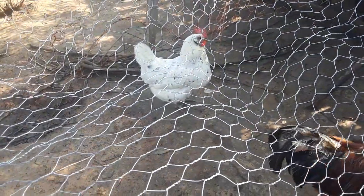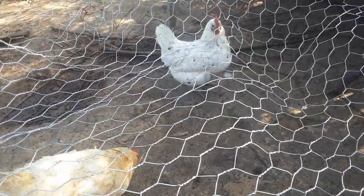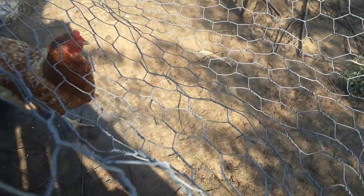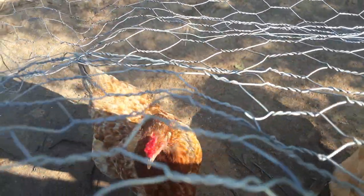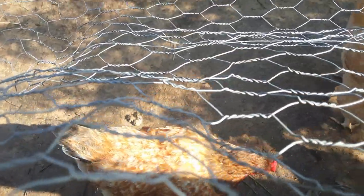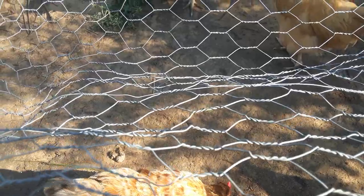I know it doesn't seem like a lot out of this many birds, but this old girl — she's probably five or six years old — she might lay once a week. And that brown one, she might be back laying again; she's about five or six years old too, but she doesn't lay a lot.